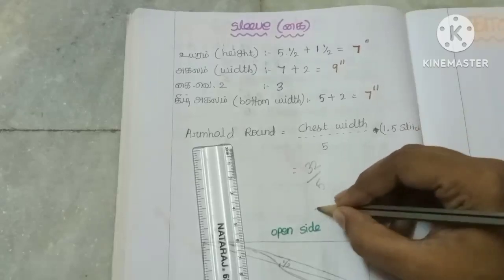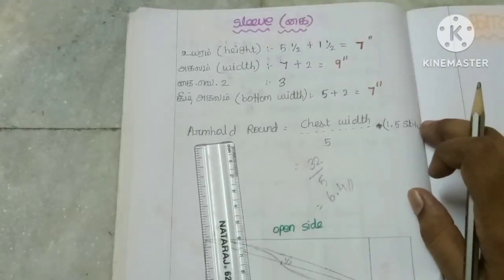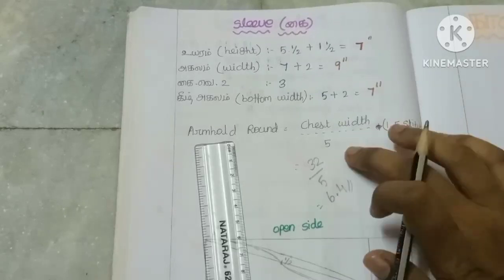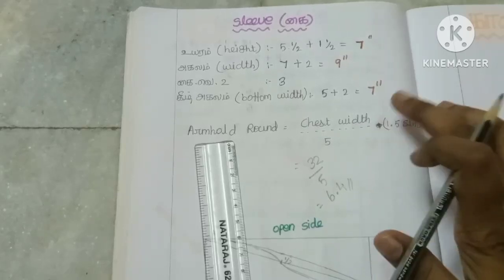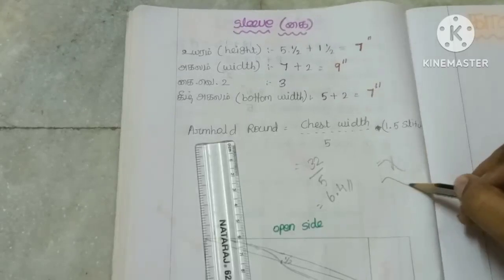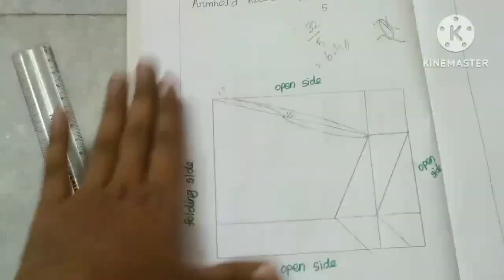Now we have 6 inches. The bottom is 6 inches. This is the right side. Now we can calculate the whole thing — this is the formula with 1 inch. You can also use chest round, and the arm hole round. This is the arm hole round. This is the chest width divided by 5. Now the sleeve pattern is already in the video.